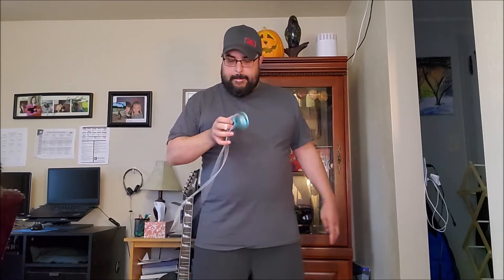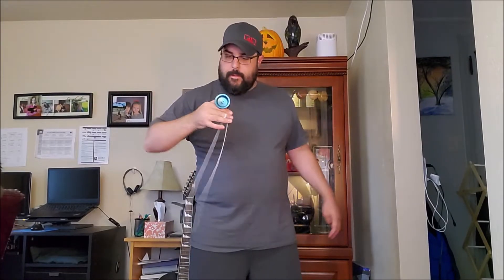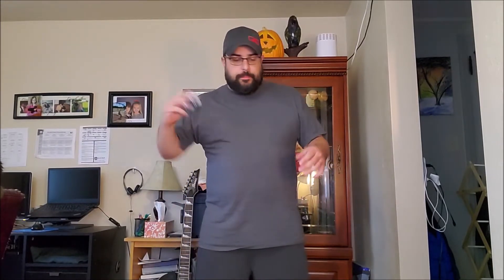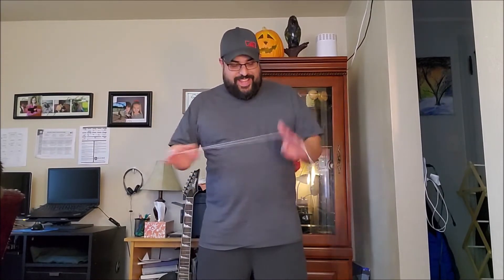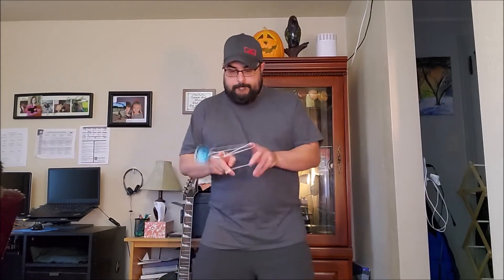Thumb grinds — very doable, very easy. Huge thumb grind lip. And just really a good yo-yo to play. It's really, really stable and it's got a really good response. That nice satisfying response where you can just kind of wander around and bind it all day — that's kind of nice. Not too huge. Still easy to hit chopsticks. Regens are pretty decent as well. It's easy to hit the string with, and a fun yo-yo to play.